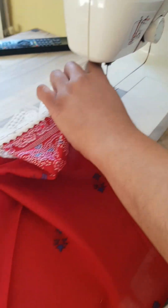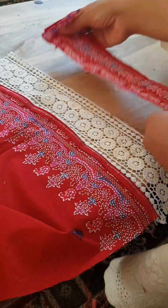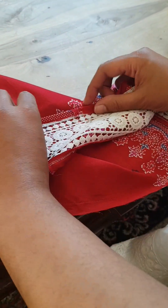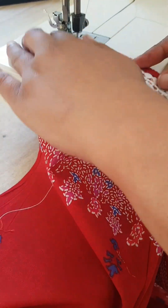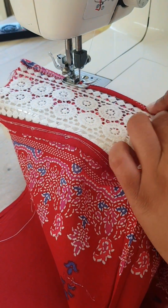Now once this is done, we are going to place our lace upside down and the material is the right way up again. We double fold the edge of the material and sew along that edge. These laces are absolutely brilliant — they are so beautiful and elegant and look really beautiful in the summer.